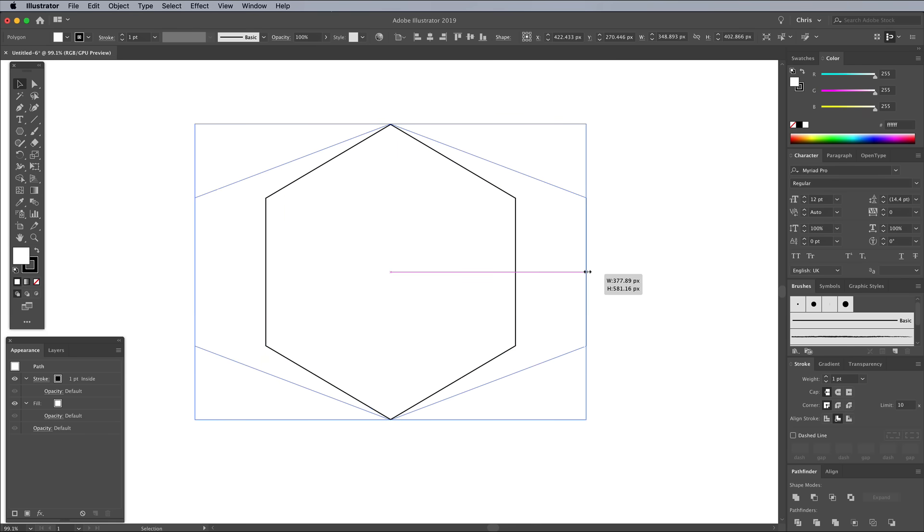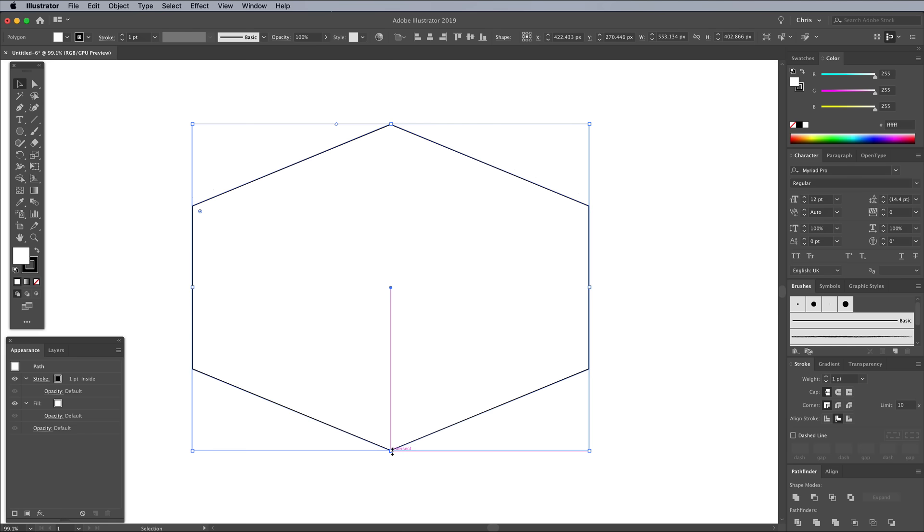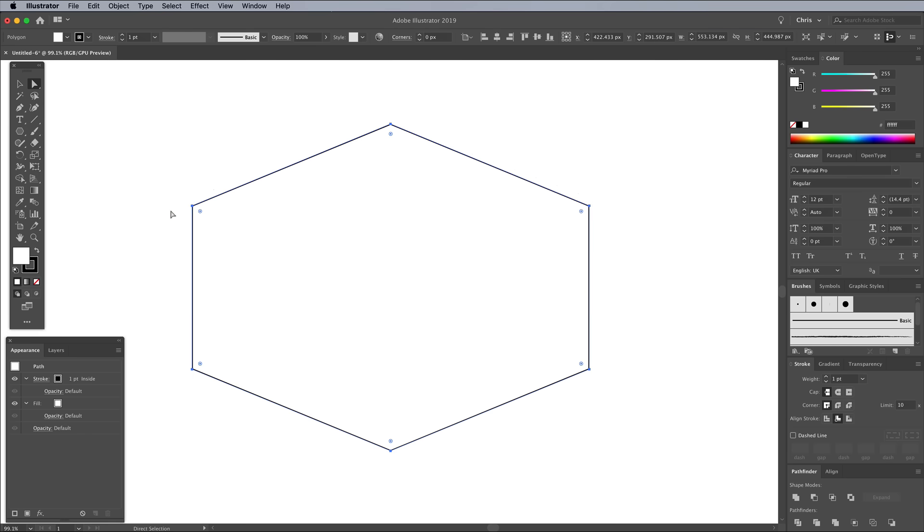Stretch out the width while holding the Alt key so both sides are scaled proportionally. Adjust the height by dragging just the top or bottom handle. Choose the Direct Selection tool, then click and drag one of the corner widgets to round off the corners of the shape.